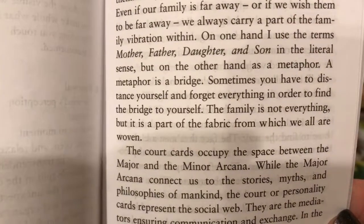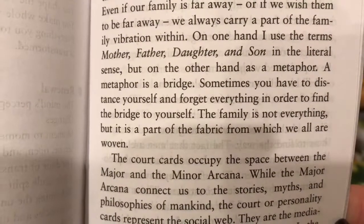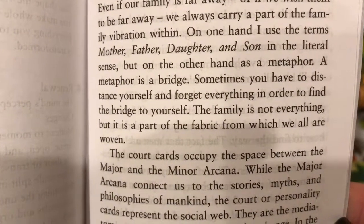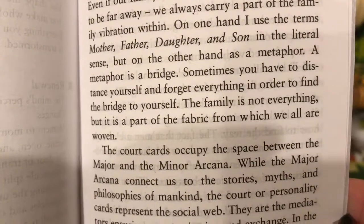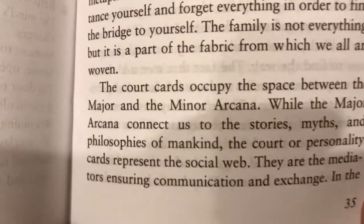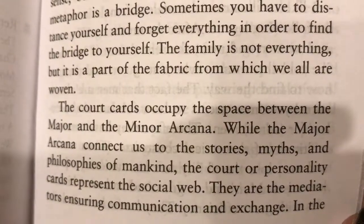The court cards represent mother, father, daughter, and son — in the literal sense, but on the other hand, as a metaphor. A metaphor is a bridge. Sometimes you have to distance yourself and forget everything in order to find the bridge to yourself. The family is not everything, but it is a part of the fabric from which we are all woven. Very cool.